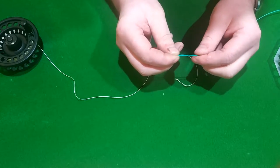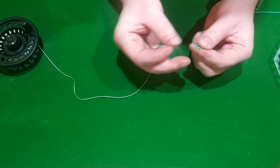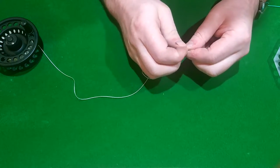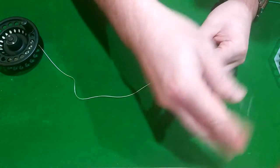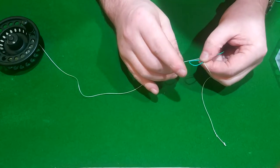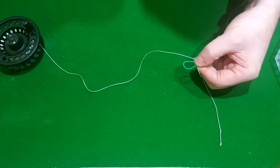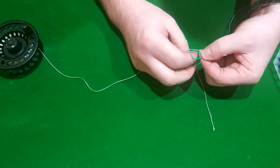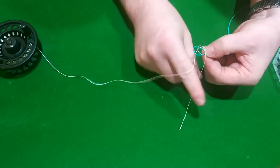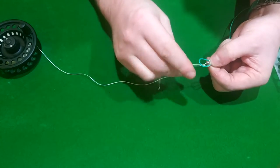For the Albright knot, you make a loop with the thicker line, then the smaller line goes through it — leave about six or seven inches out. You end up with one, two, three strands that you're going to wrap around. We're going to do seven, eight, or nine times. So we go: one — and I just pull it in a little bit tighter — that's perfect.